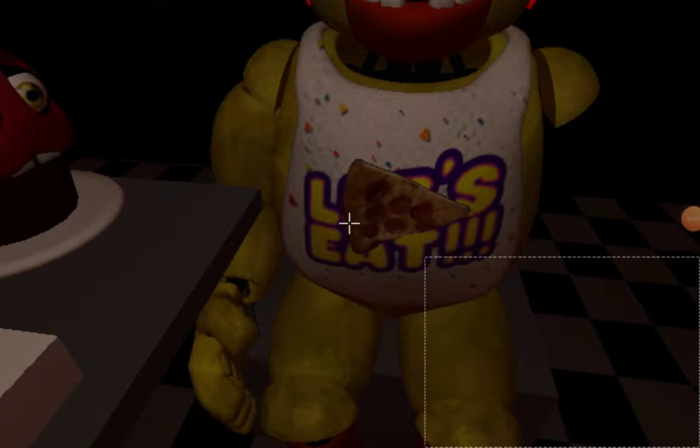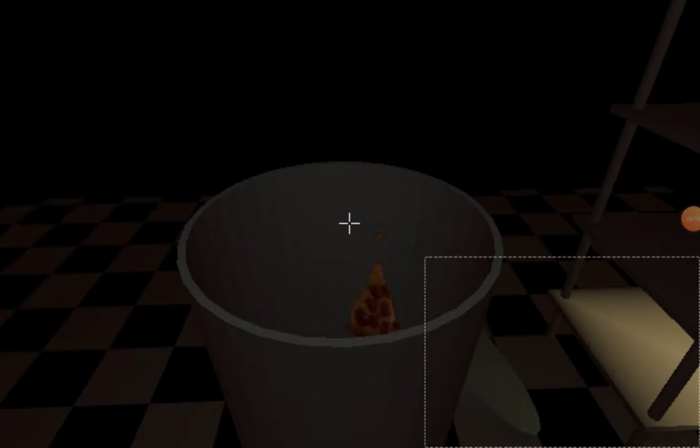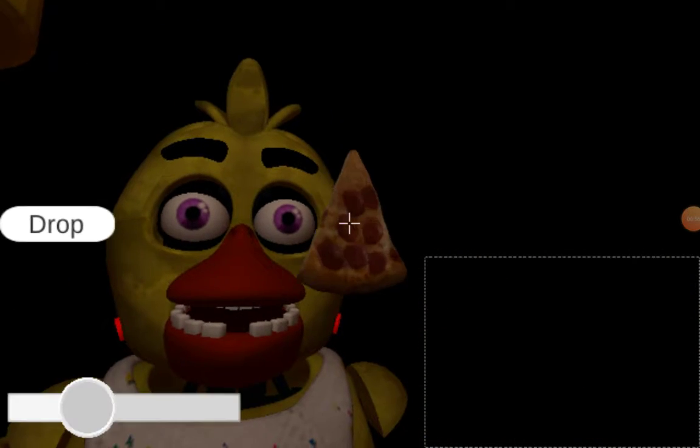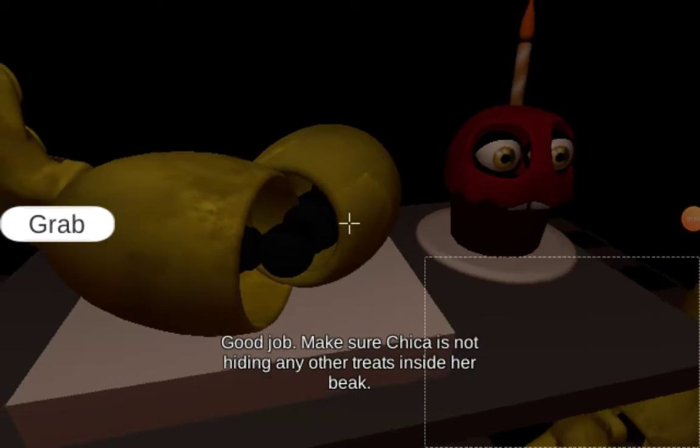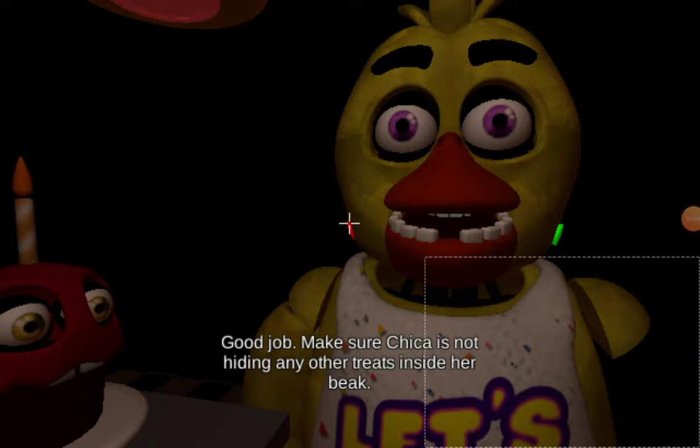Wait, something's gonna happen! Something's about to happen! Let's look at the volcano! It's still going! Good job! Make sure Chica is not hiding any other treats inside her beak.